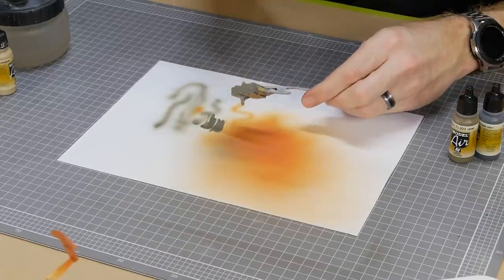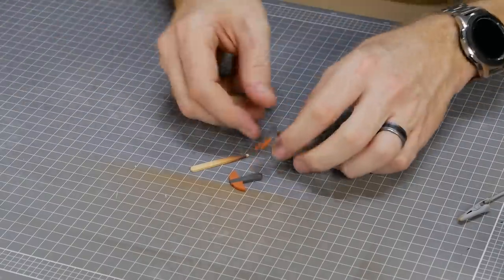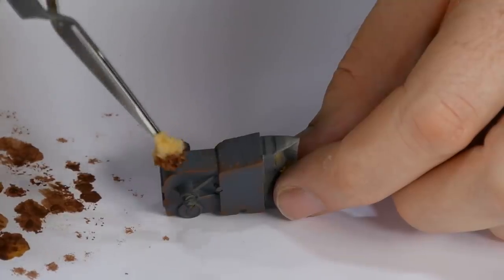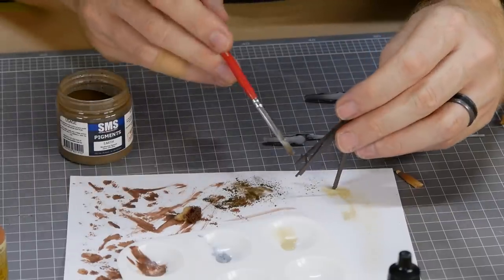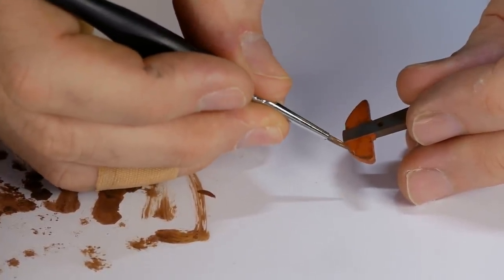I did the same for the gray color, mixing two different colors to get the look I was after. Rust effects are applied using a sponge to get a rough textured look — I mostly used Vallejo rust with a couple of spots of light rust and some weathering powders. You can also join some of these spots of rust together with a brush to create bigger areas of rust.